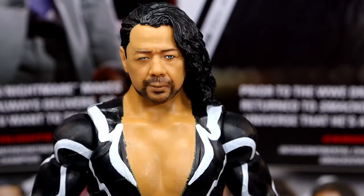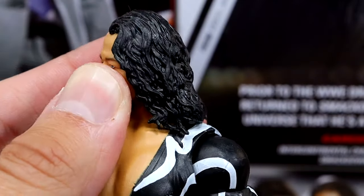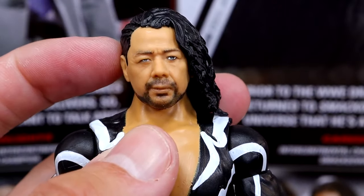Getting into Shinsuke, starting out with the head sculpt — I like this head sculpt a lot. I like the sculpt, the likeness, the beard, everything going on with it. This might be up there with one of the better Shinsuke Nakamura head sculpts of all time. I think it was Elite 63, and then his Ultimate Edition had some really good head sculpts. I think this one is up there. I enjoy it. The hair sculpt is really, really good, and this hairstyle he's rocking — I consider this the Shinsuke hairstyle.